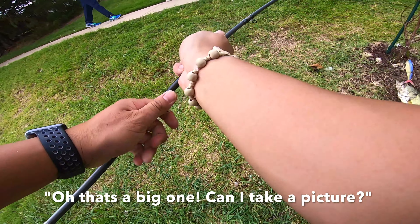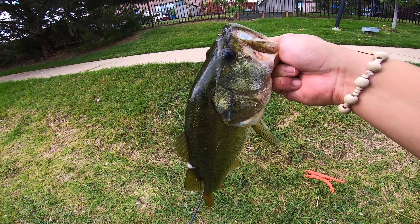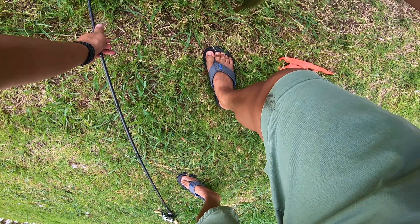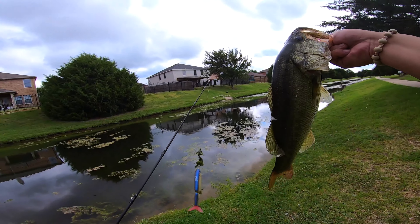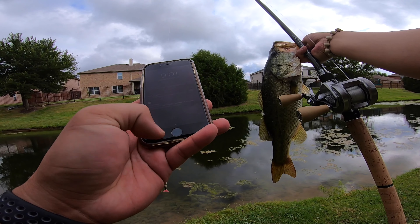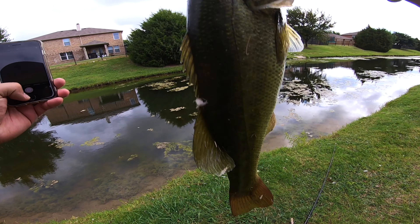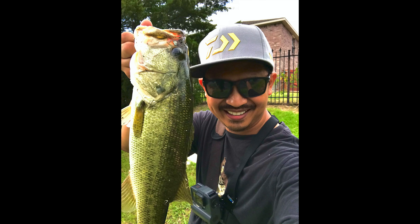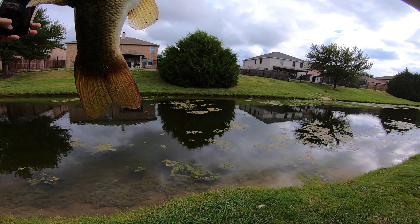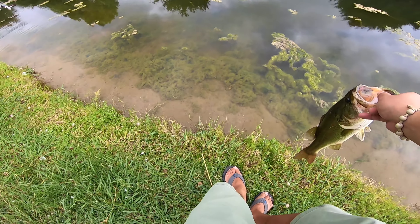That's a big one. Can I take a picture? Did you leave or are you going to keep it? I'm going to let him go. Nice, nice, nice. On the TK. I'm going to let him go.